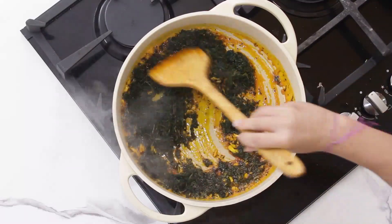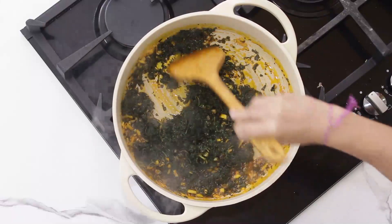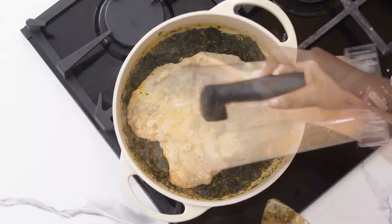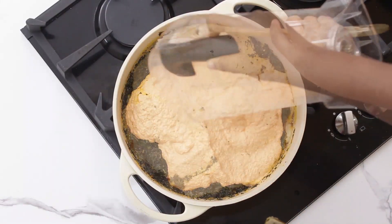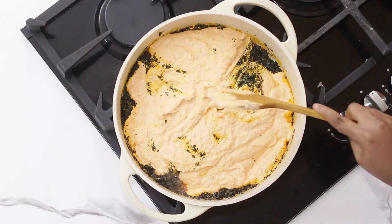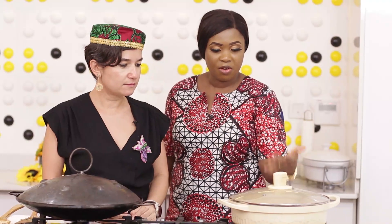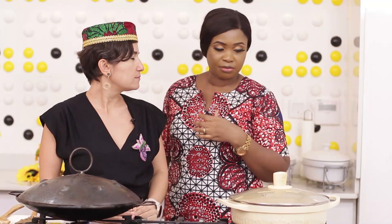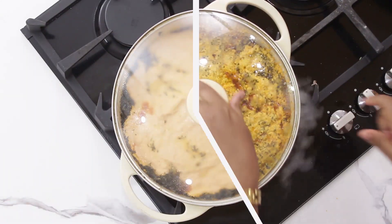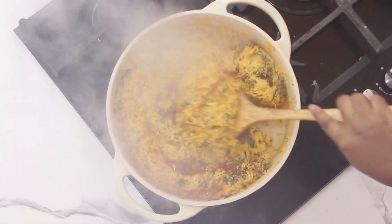You can stir that while I clean my hands. I'll just pour the Egusi. We're going to allow it to cook for a while — about five to seven minutes before I stir and before we add the other things. This looks very, very good.